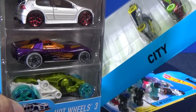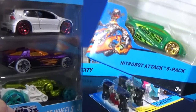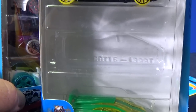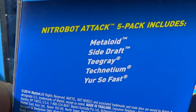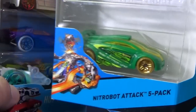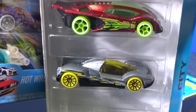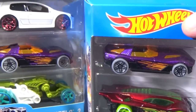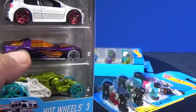Here you have this 2015 pack. It's a city pack — it was called Nitro Bot Attack. I took one of the cars out of the pack — I needed it for something else. I took out Metalloid. Now these cars are not in order; I'll let you have a look at them. Another couple models, and on top there's You're So Fast — same color, same everything. So it's not a multi-pack exclusive color.